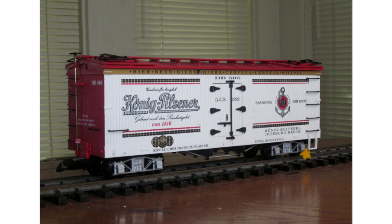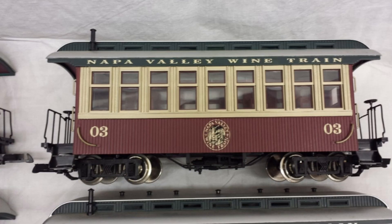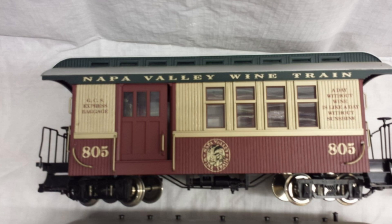He also had a special Pilsner beer reefer car made by USA Trains, as well as a Morris and Company Ham's Bacon Lard car. Additionally, USA Trains produced a custom run of their Overton passenger cars in the Napa Valley line trains livery, together with the Aristocraft line trains set, sold exclusively by Gold Coast Station — four cars altogether.